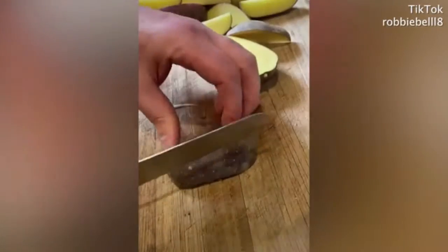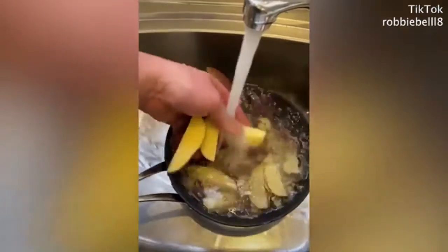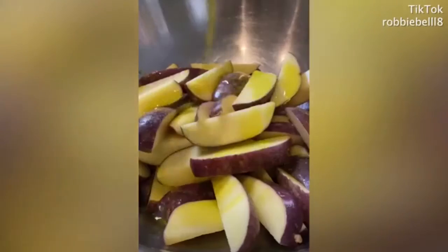We've got to stop buying oven chips. Buy some potatoes, cut them into chips, give them a wash, and drizzle with olive oil.